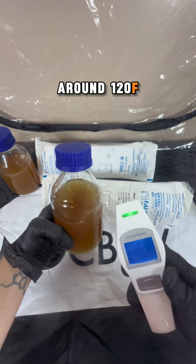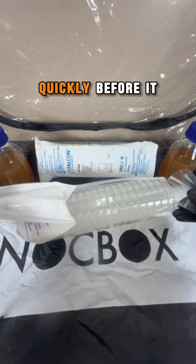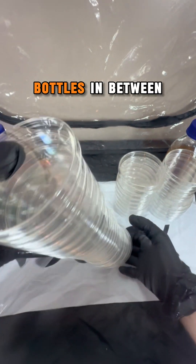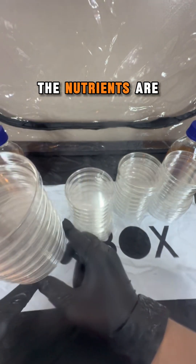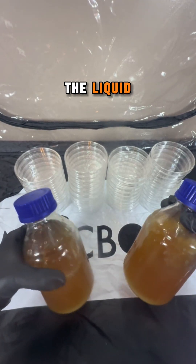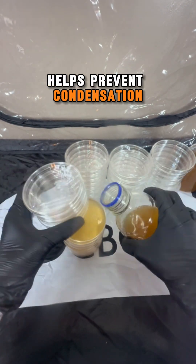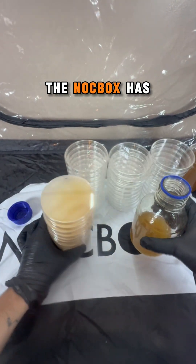I check the temperature of the agar solution and once it's around 120 degrees Fahrenheit, I start to pour the plates quickly before it solidifies. I pour the plates in stacks of 10 and twirl the bottles in between stacks to make sure the nutrients are distributed evenly in the liquid. Pouring at a temperature right before solidification helps prevent condensation in the petri dishes.